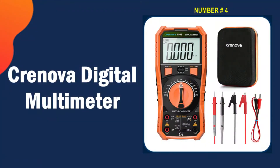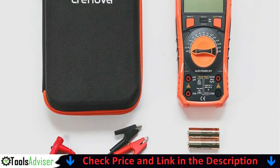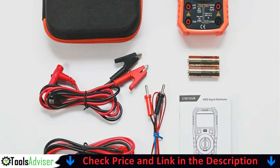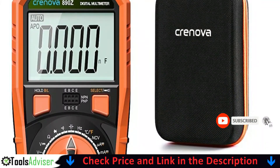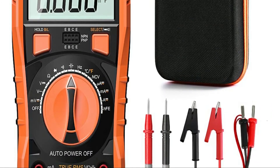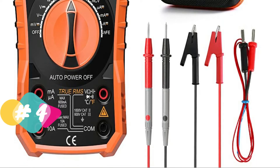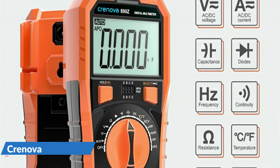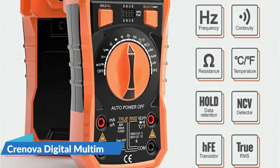Number 4 in our list is the Chronova digital multimeter. This multimeter has the most number of features I've ever used. The temperature sensor and LED light are surprisingly handy, especially the LED light when working in a dark garage corner or the attic. Another feature new to me was the NCV detector — the ability to detect voltage without sticking a piece of metal into an outlet is always welcome, as I've been zapped by 110 volts before.